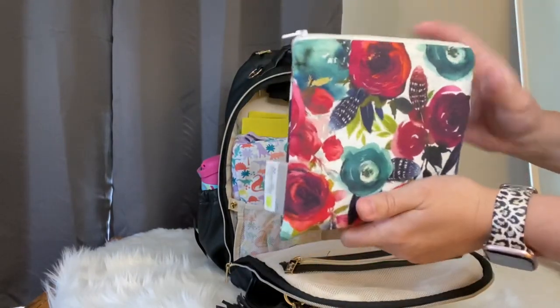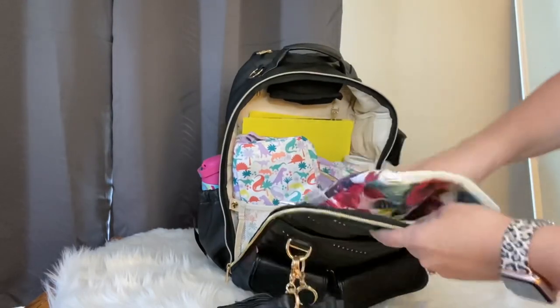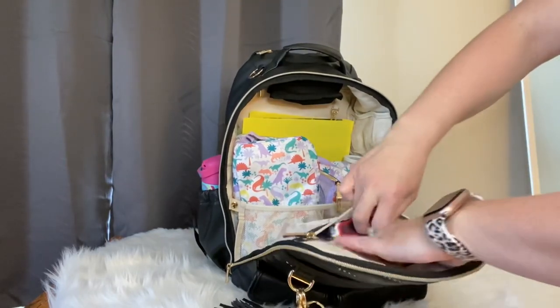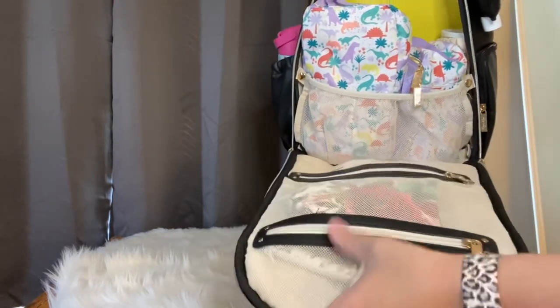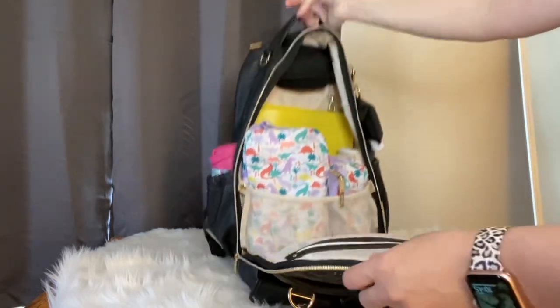In this front pocket I had some snacks for my daughter - there are actually some pretzels in here. That's a great pocket on the front to keep an Itsy Ritzy snack bag or anything else you might want to grab right away.